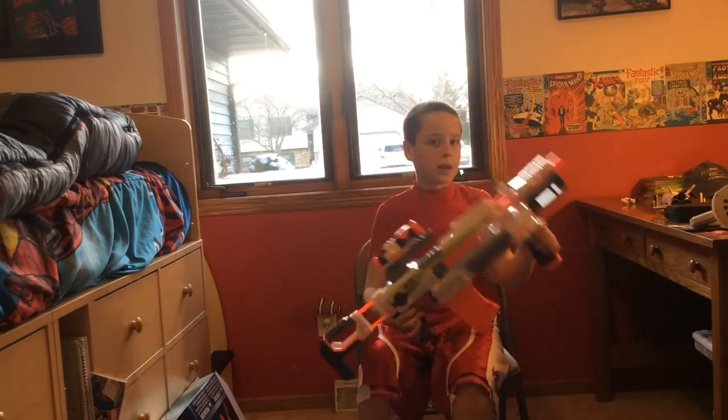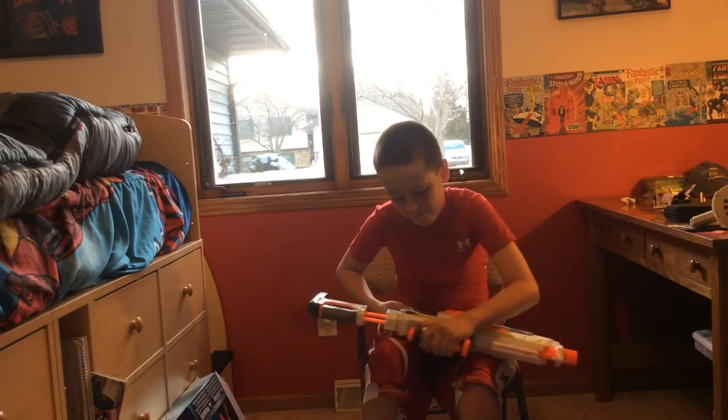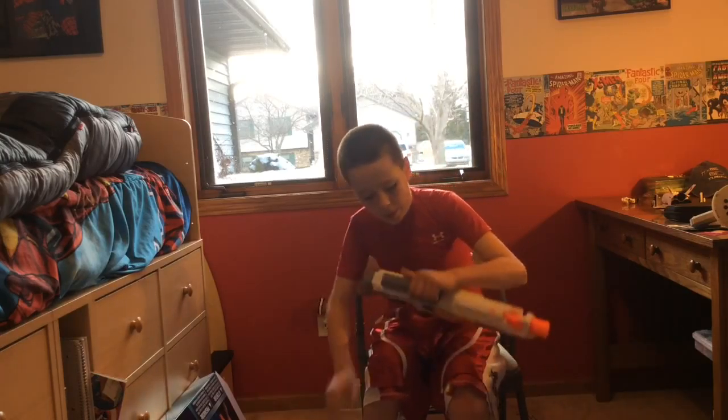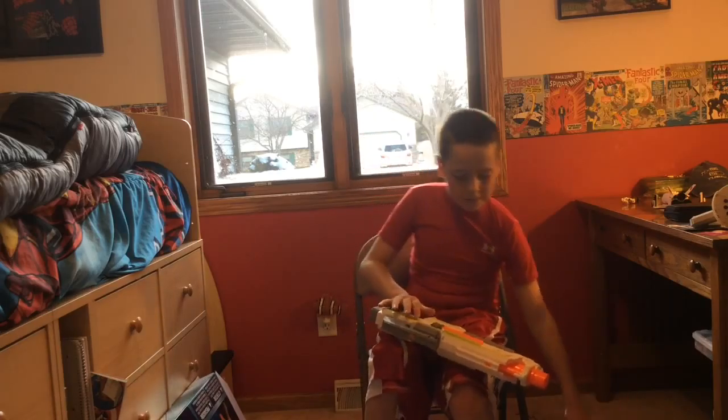I got this yesterday, April 1st. I know today is April 2nd, but I got this April 1st for my birthday from my parents, because yesterday was my birthday.